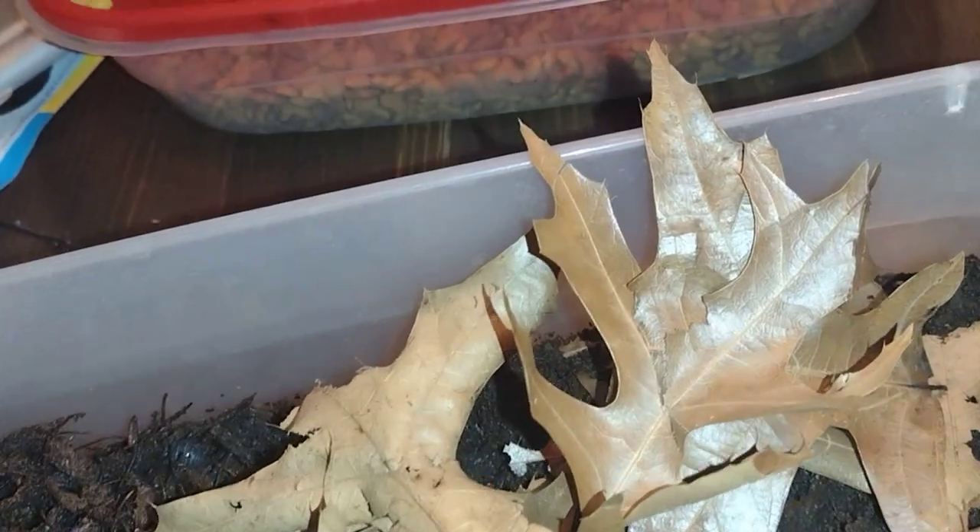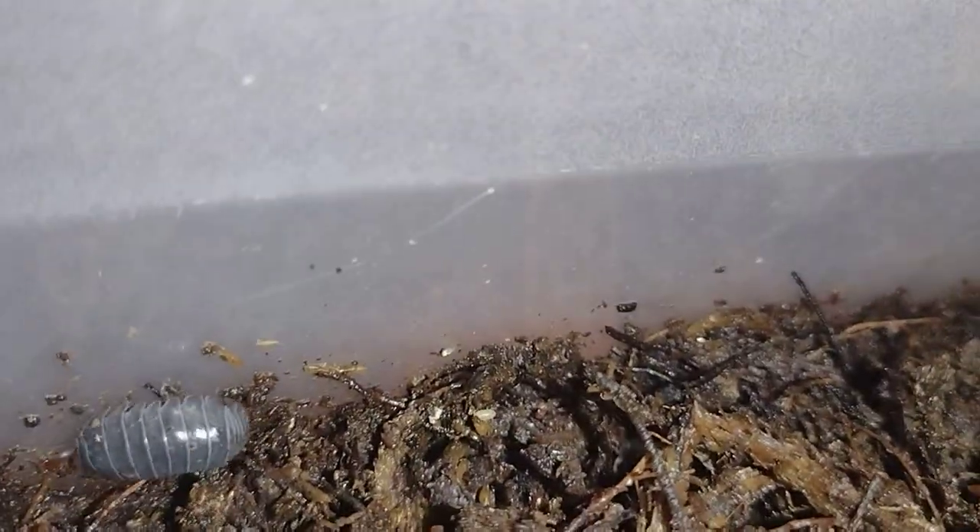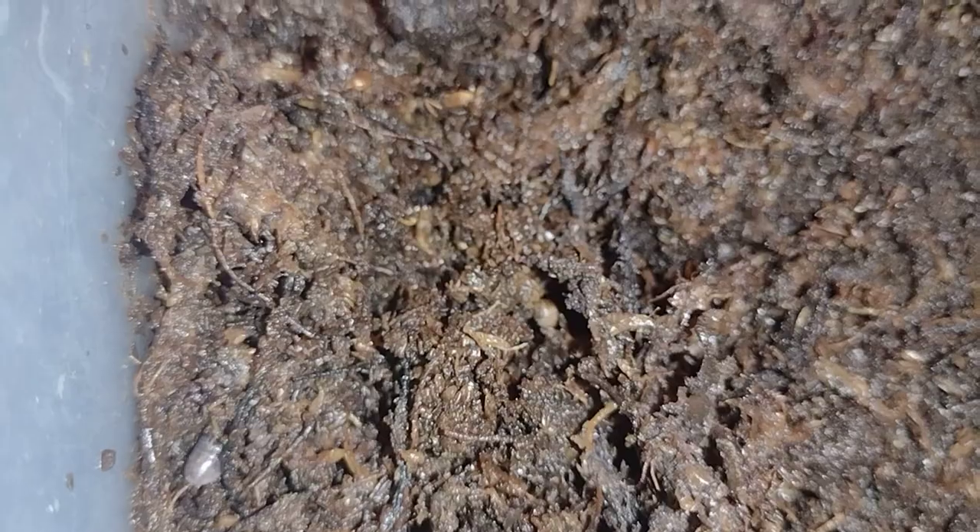I don't think I need to spray because it's really still moist in here. A lot of these guys are hiding. Like I said, a lot of them burrow — I know I got a whole bunch in here. These are the outside ones, the ones I found outside, which are pretty cool. Also in there with them are springtails, which are a good support crew — they help keep the pests down like mites, so I don't mind them being in here.